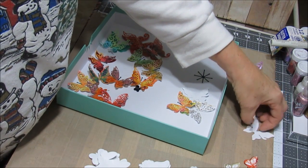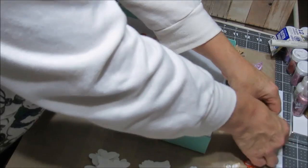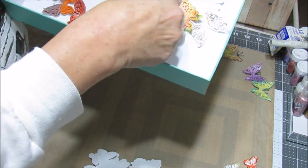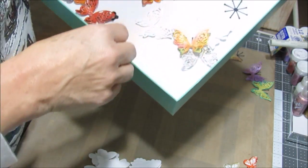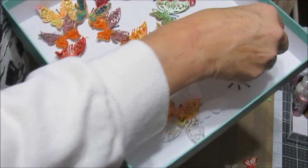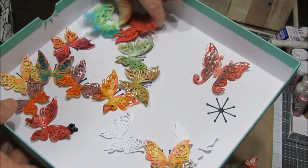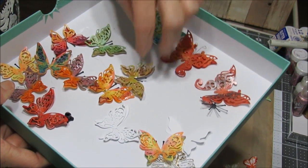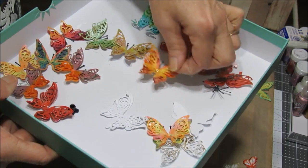The die that I used came in a pack of four, so I had cutouts for the front and the back. I have a Sizzix Big Kick Vintage, and I used that to cut them out.